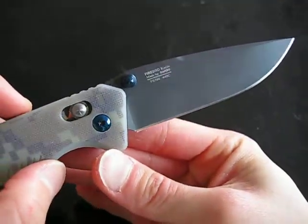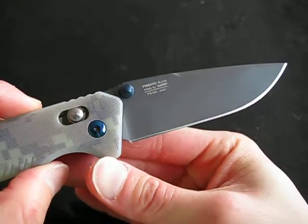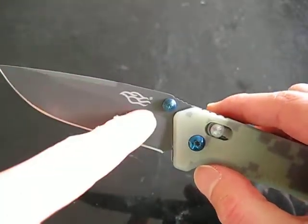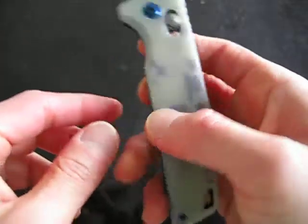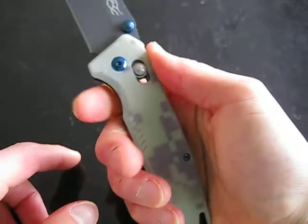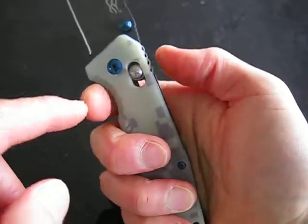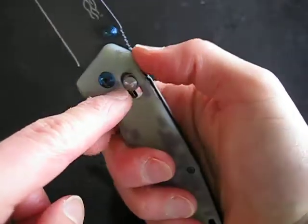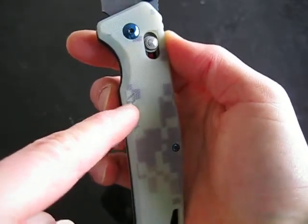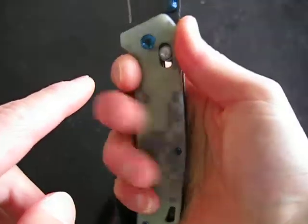There are etchings — imprints of the model. There's not much printing, which I personally like. Firebird logo, as you can see there. In hand, when this is open, it's very comfy. The finger choil is not too prominent but it still holds the hand well in place, with jimping up top, jimping on the blade which does work, and these little cutouts at the base of the handle which also provide a decent amount of grip when your fingers land on them.